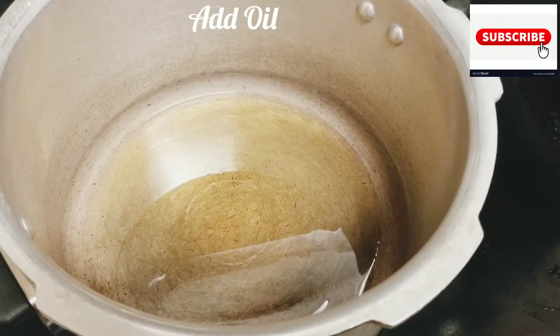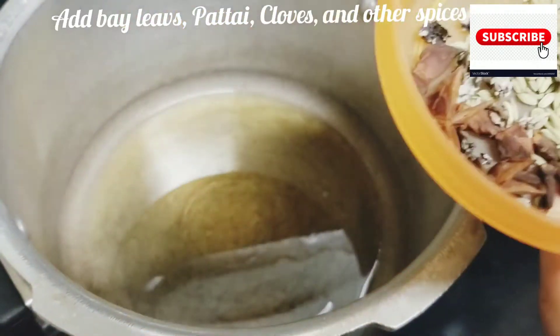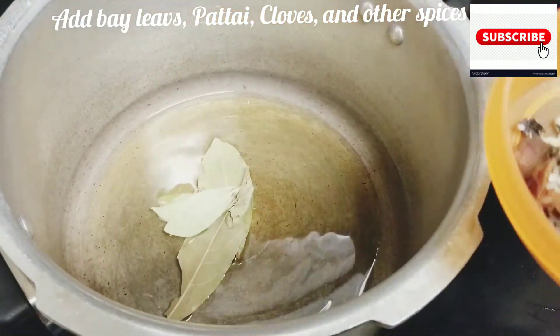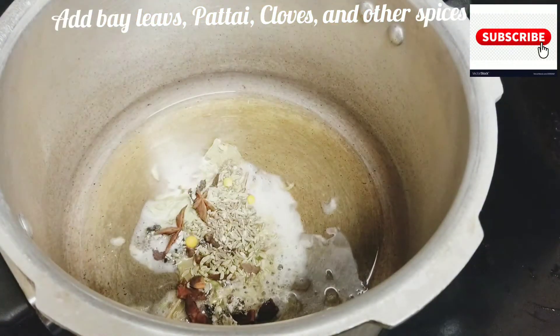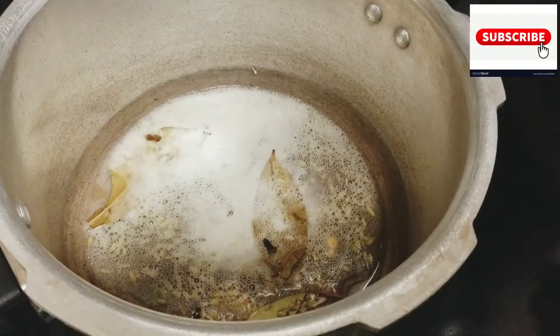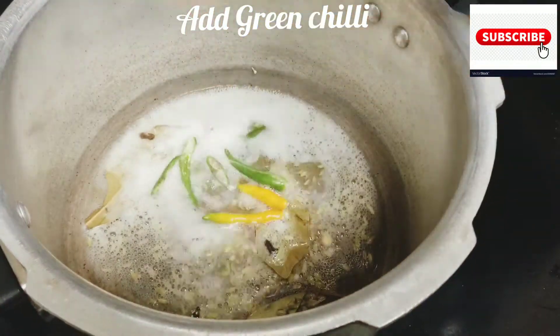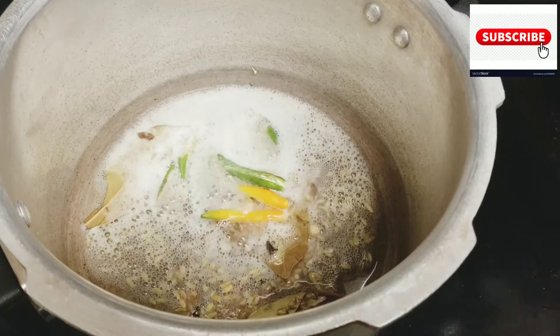Now I have two spoons. Let's add the spices — biryani leaf, patta, sumpu, elakar, sumpu, 2 tufts, pachamalaga. Add 4 pieces, 2 sumpu.